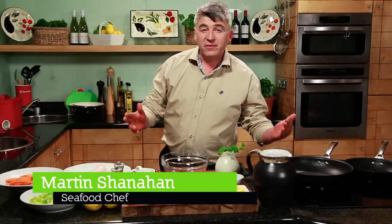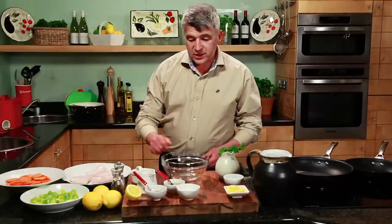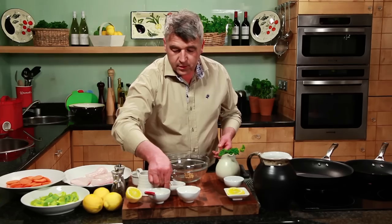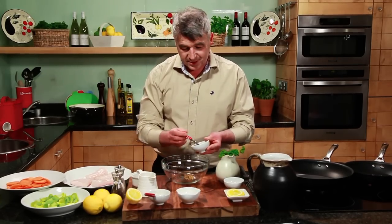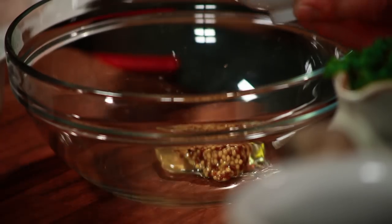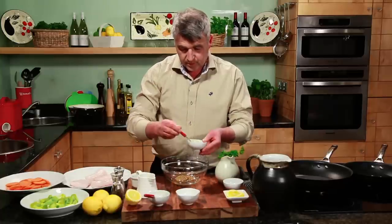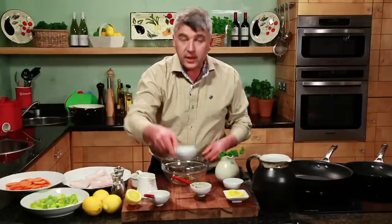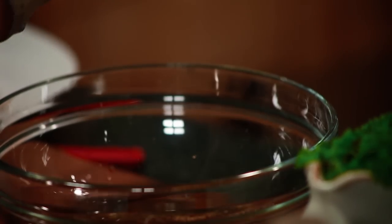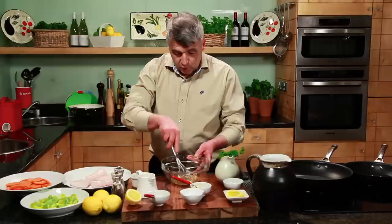We all know the health benefits of eating fish, and so for all us Weight Watchers this is a very simple easy one. First we're going to start with the dressing — what we need is some whole grain mustard, some honey for a bit of sweetness, a little bit of vinegar just for a little bit of sharpness and acidity. Whisk those together.